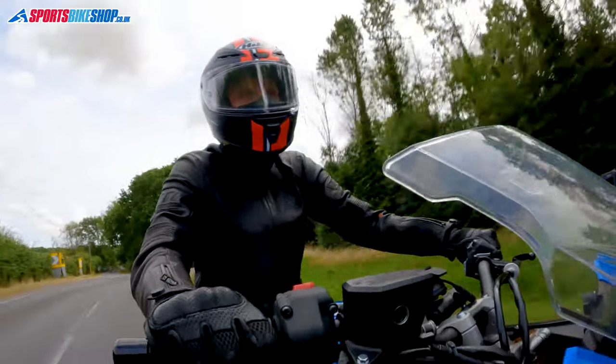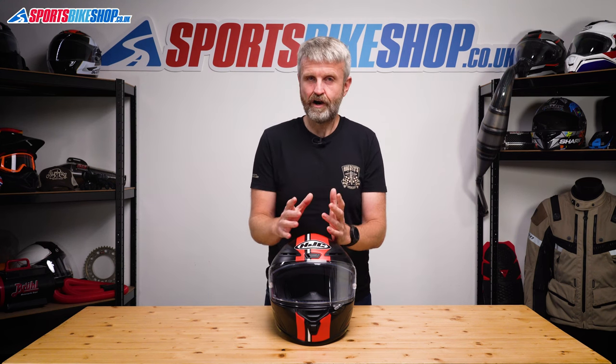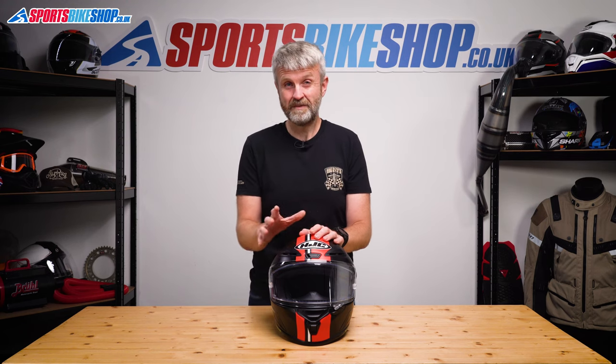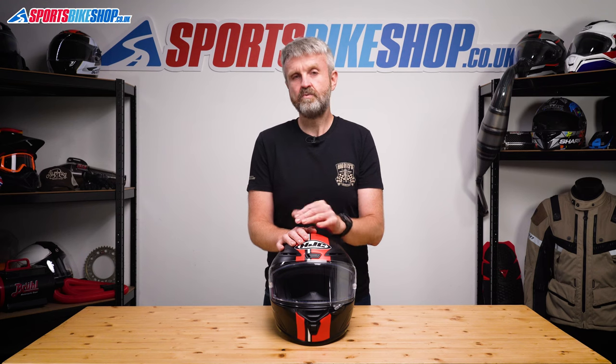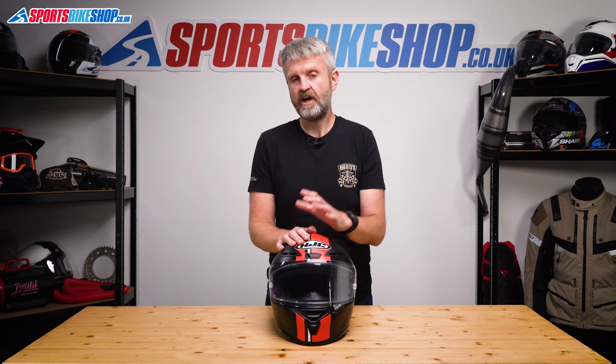It's a bit odd, as I've worn all sorts of RPHAs over the last 12 years — the 10, the 11, the 70, the RPHAmax, the RPHA 90 — and all of those have fitted me really well; they've actually been some of the most comfortable helmets I've worn in that time. But the interior shape of this helmet just doesn't suit me. There's admittedly not a huge amount for anyone else to learn from that, except that I wouldn't assume this helmet will fit you just because you already fit nicely into an HJC RPHA lid.